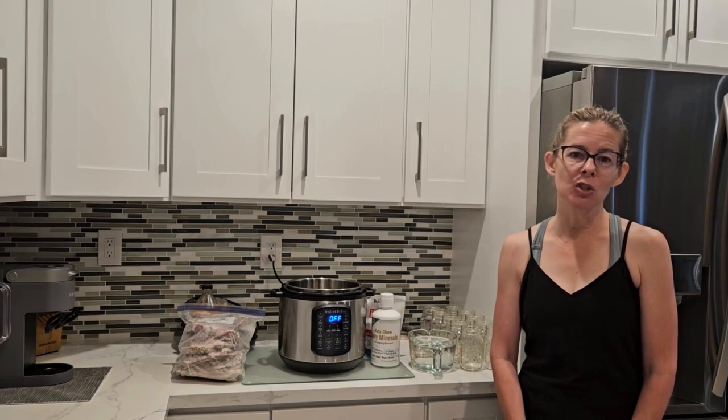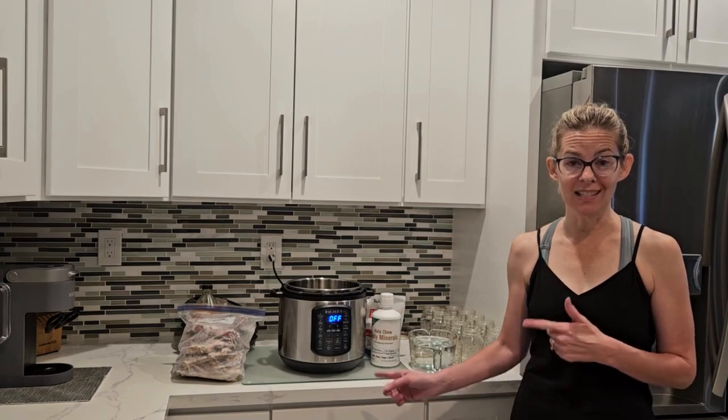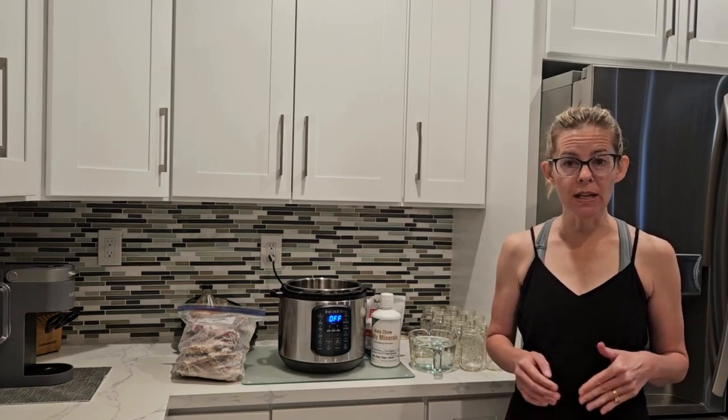I love ribeye and I do eat several ribeyes a week, but I cannot afford to pay full price. I look for it on sale and I have a chest freezer in my garage which I fill up with as much ribeye as it will hold when it goes on sale for around $6.99 a pound. Next month I'll be visiting a grass-fed beef ranch and some family members and I are going to share half a cow, so I'm really looking forward to getting grass-fed bones from that.